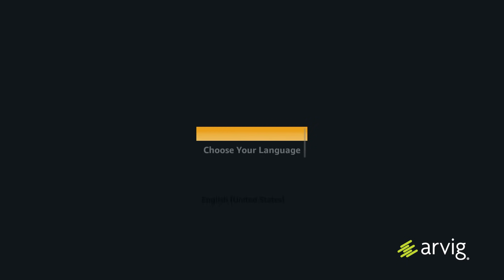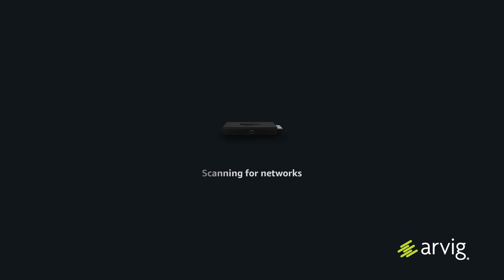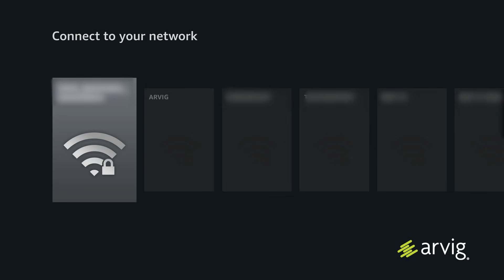After you're done pairing your remote, it will then prompt you to choose your language. Your Fire TV Stick will automatically scan for a network. Once the networks have been found, it will list them.